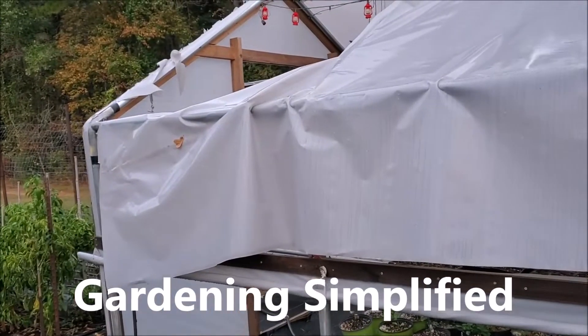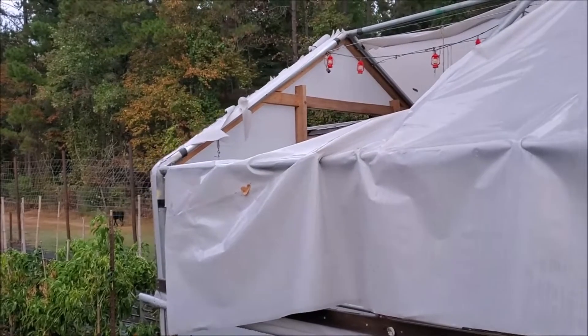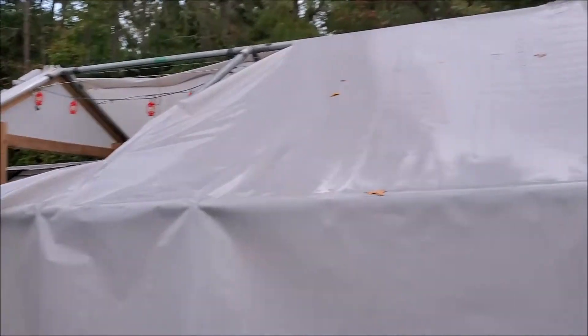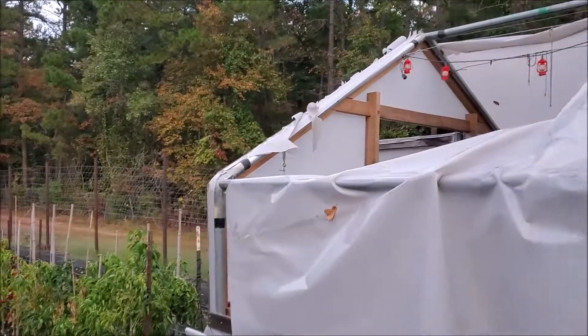Kenny here with Gardening Simplified. It is October 17th and as you can see I've got a hole in the greenhouse. This is not from wind or weather — it's just kind of deteriorated. This has been almost two years, ten days short of two years since I finished this project.